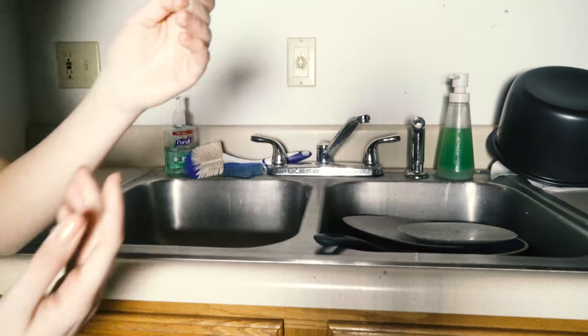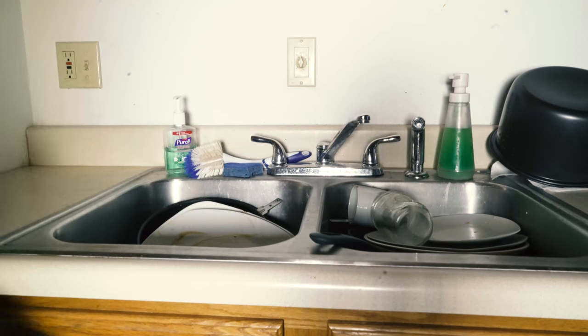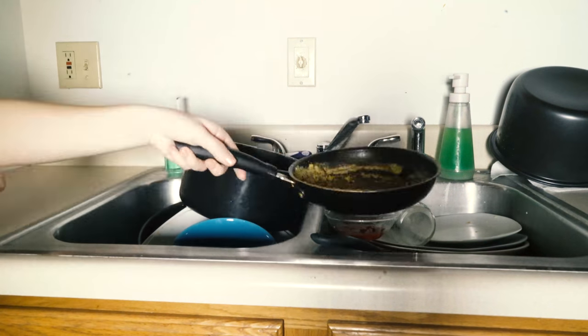How many of you have ever come home to a sink piled high full of dirty dishes? No one ever wants to do this tedious chore, but we all have to.